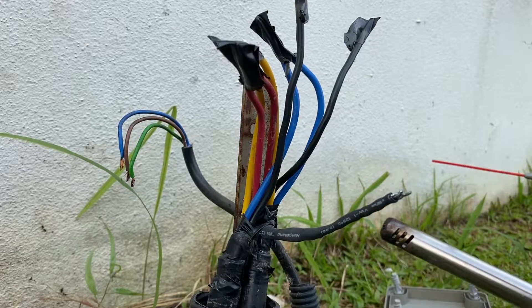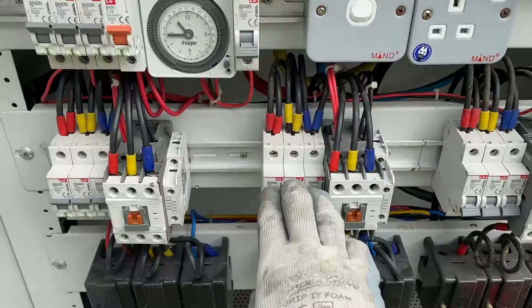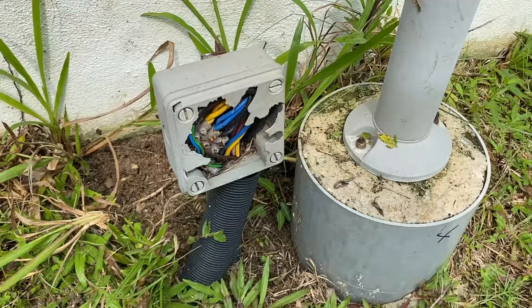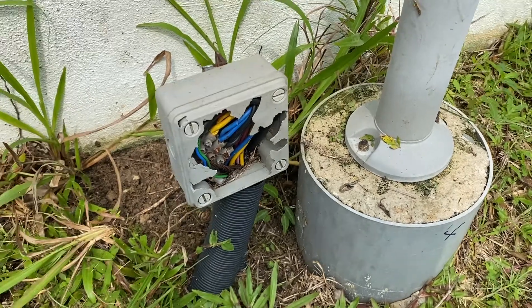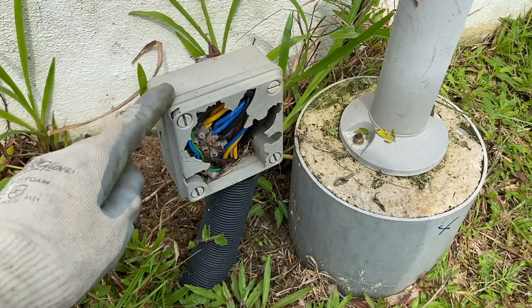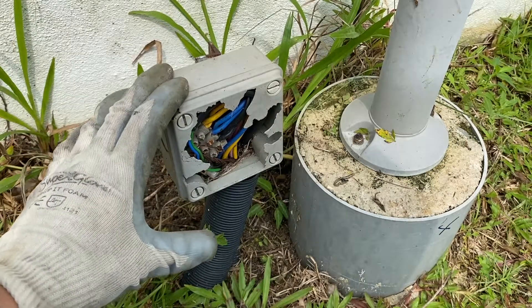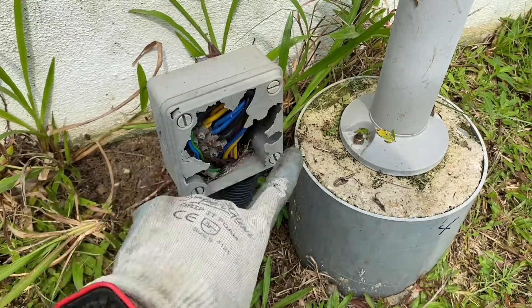Safety first — I'll switch off all the mains. I have my hat on; it's pretty sunny today but the weather is good. In this video I will show you how to change this junction box. I've already switched off the mains, so first I'll remove the four screws mounting and remove this broken cover.